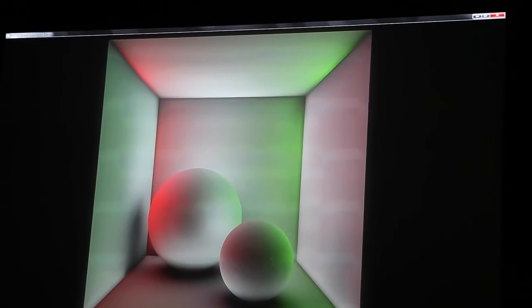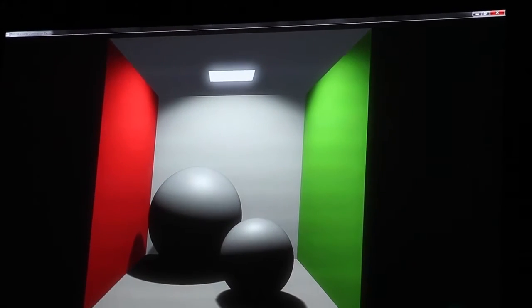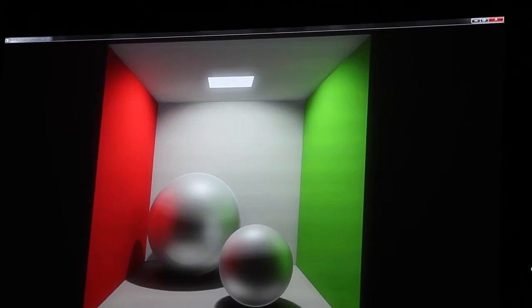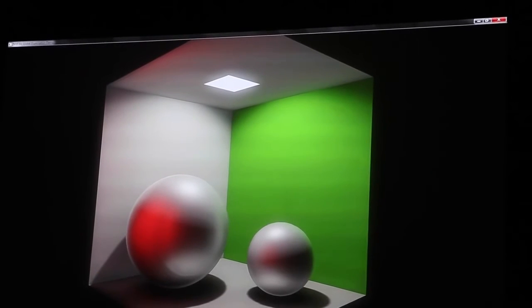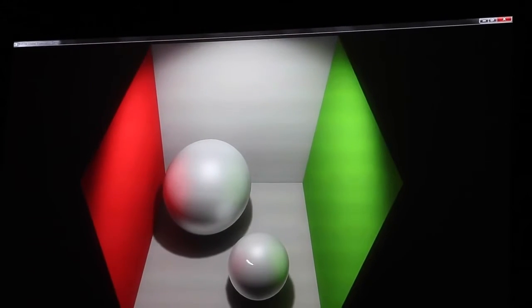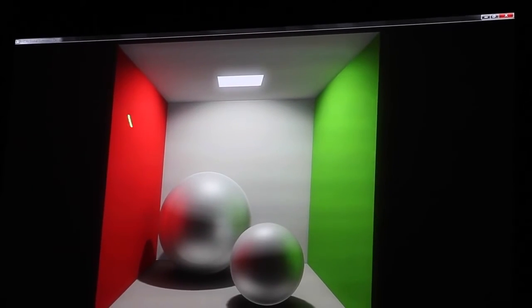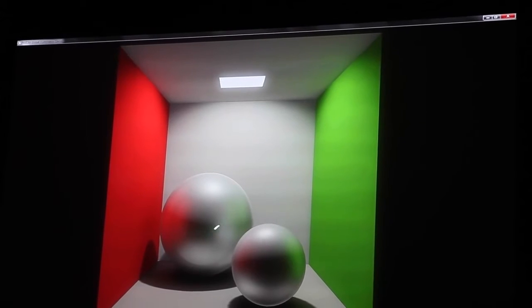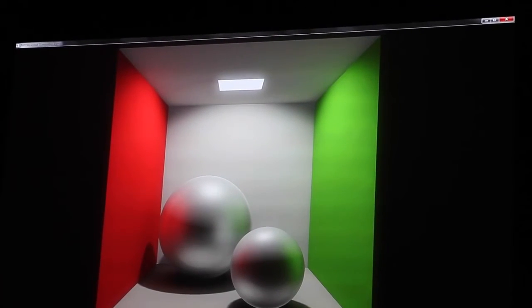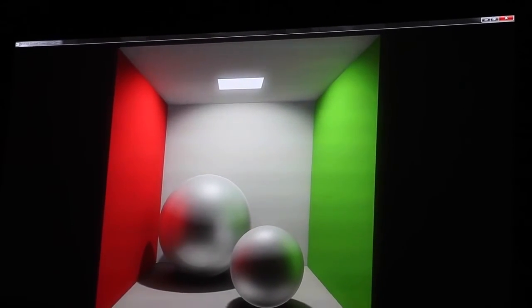The final step is to combine this indirect illumination with the direct illumination, compositing them together to generate the final image. This is the final result of the SGI — what you get if you follow all the steps. The spheres are not perfectly diffuse; they reflect the structure of the box. There's a red wall, a green wall, and an opening in front represented by the dark area.